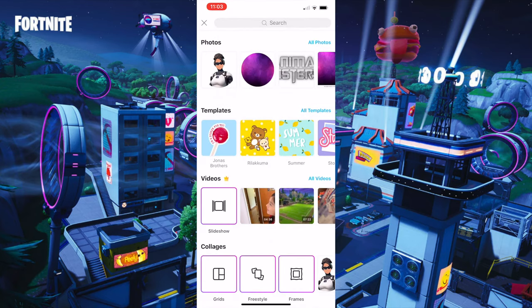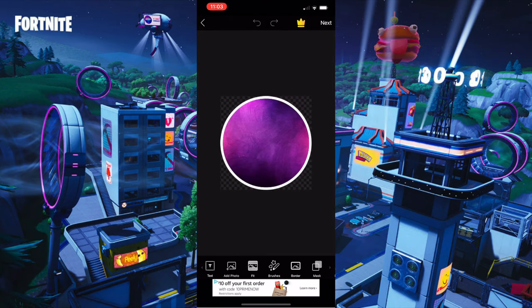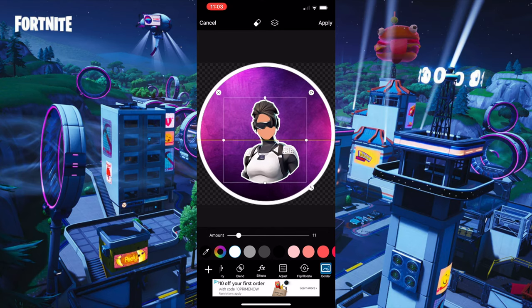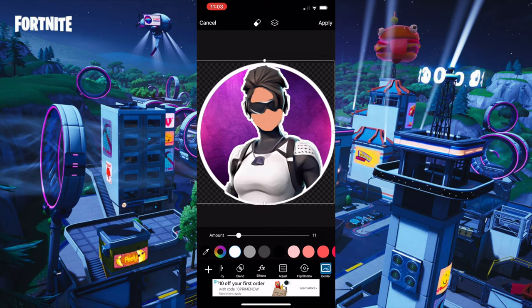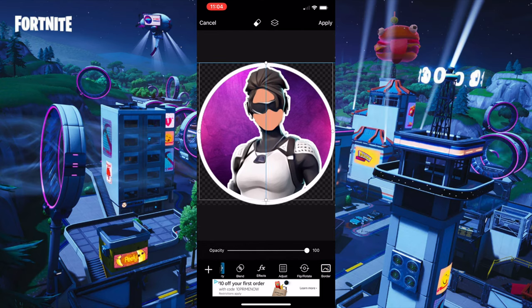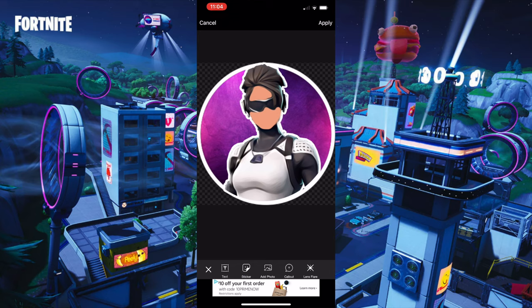Press the plus button again, go to the circle you made, and go to Add Photo. Get the character you have, put a white border on it and make the size 11. Then size up your character so it fits in the circle — the head touches the top and it fits in just like that. Adjust it a little bit until it looks good.